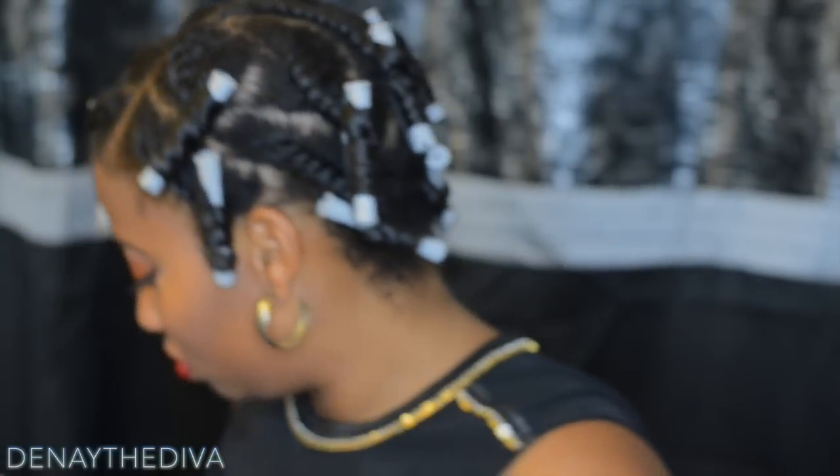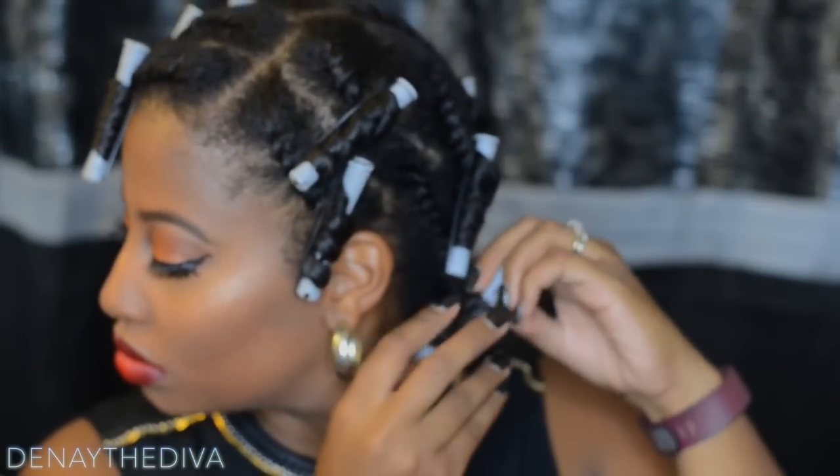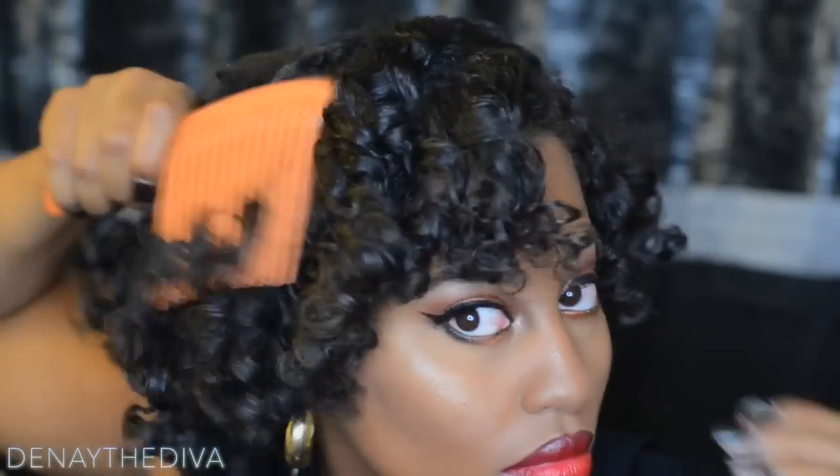My hair is wrapped — I'll see you guys in the morning for the takedown. I'm back and I'm going to take down this style. I only slept with the bonnet, so now I'm just going to remove the perm rods and then add oil onto my hands and begin unraveling the flat twist.